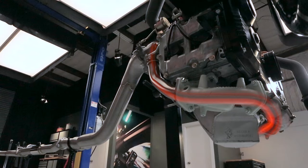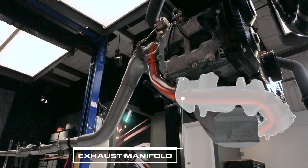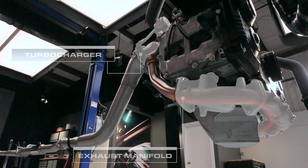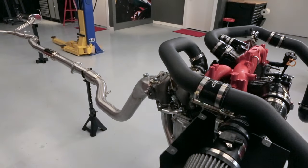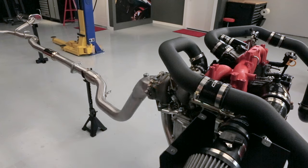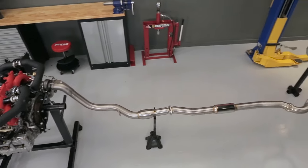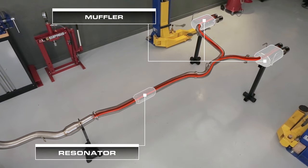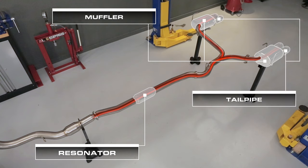At that point, the exhaust gases make their way from the exhaust manifold into the turbine side of the turbocharger, spinning the turbine to provide necessary energy to build boost. Once our exhaust gases have finished their job, they'll make their way through the downpipe and pass through a catalytic converter to reduce emissions. From there, the exhaust gases pass through the rest of the exhaust system, which includes a resonator and a muffler to help dampen the sound, and then finally they make their way out the tailpipe.